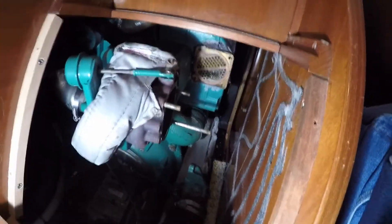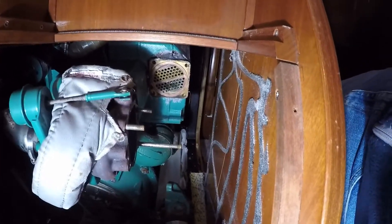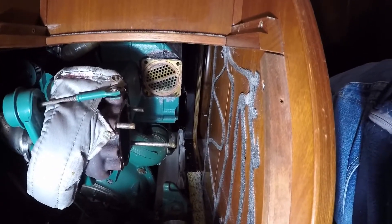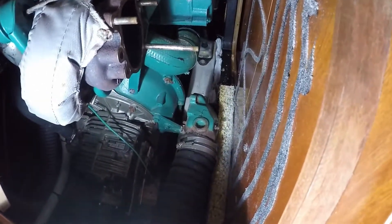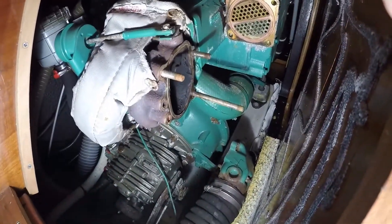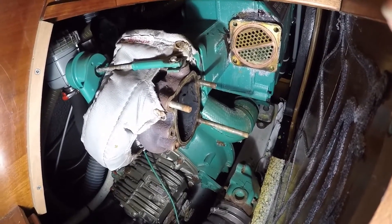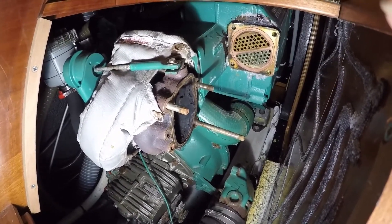To provide more room, we have removed part of the insulation and soundproofing material off the bulkhead, which has probably given us an extra two inches to work with. This also assisted in getting the exhaust elbow off the turbo, and subsequently the turbo is now exposed — it's proven it could also do with a clean, so while we've got all these bits off we will undertake that job as well.